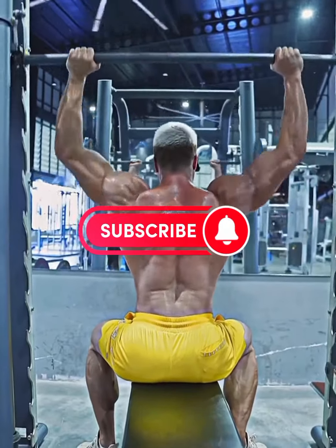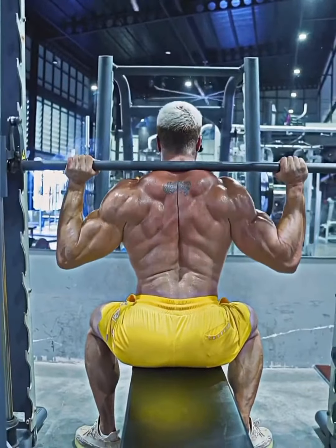This one we are pressing behind the head. As you can see, this is also a shoulder press, but be careful — don't go too low. This can hurt your shoulder.